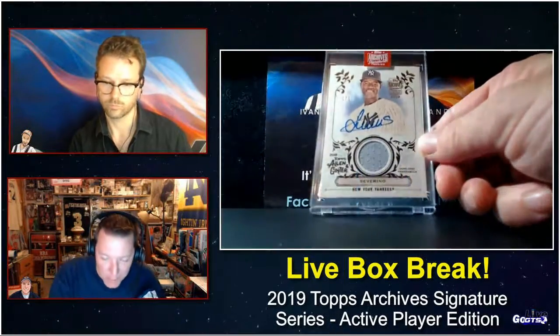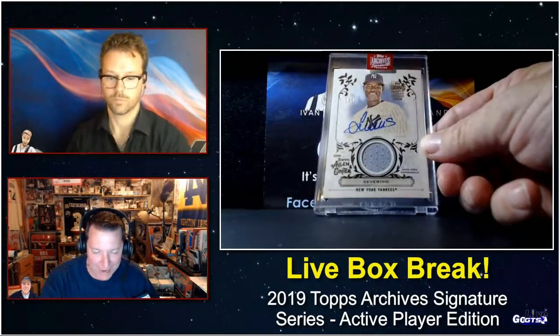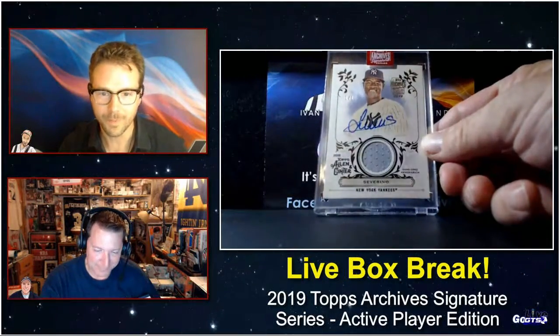Boom — an Allen & Ginter one-of-one buyback of Luis Severino autograph jersey! Wow, that's pretty cool.